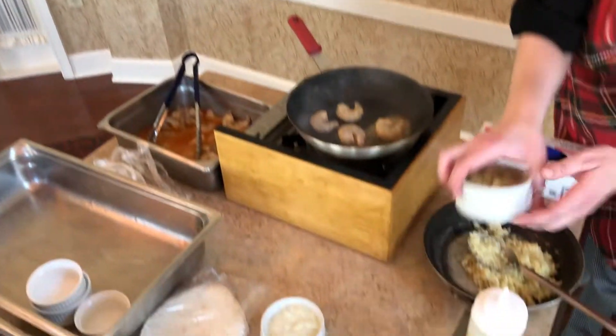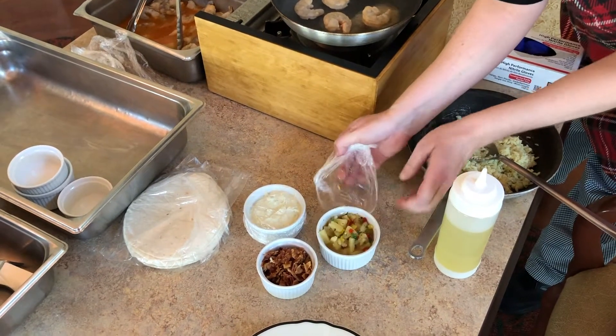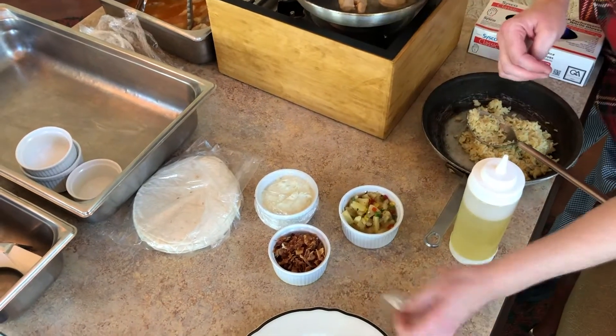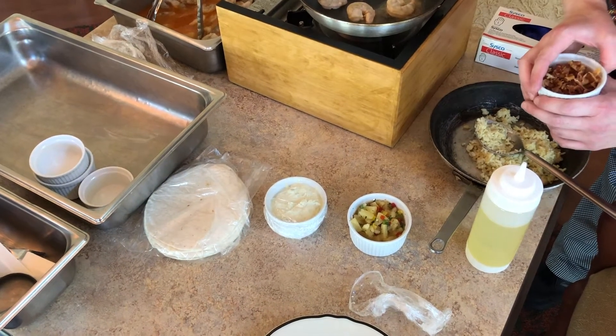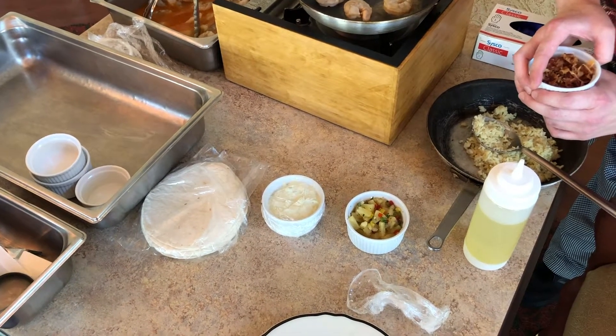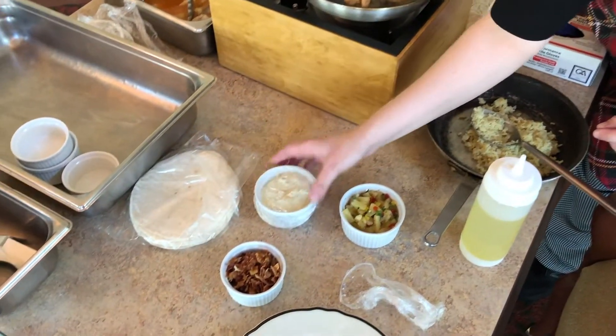We have a pineapple salsa with green peppers, red peppers, and cilantro — that's pretty much it — along with a little bit of pineapple juice. And then we have some chopped bacon.